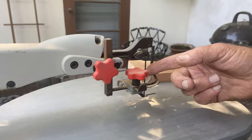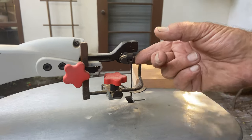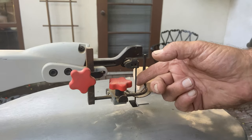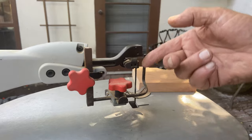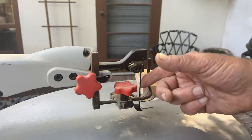You want the blade teeth to point downward. You can feel this by pulling your finger across the blade — you'll feel which direction it's going to cut. On a very fine blade, this is especially useful.